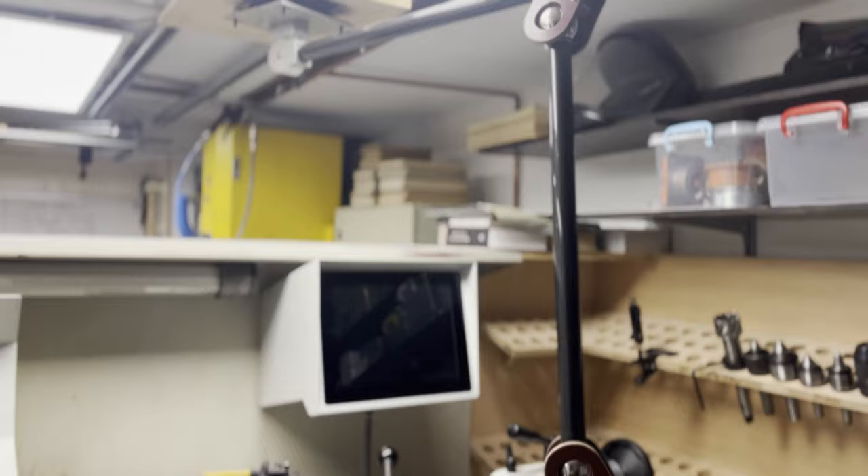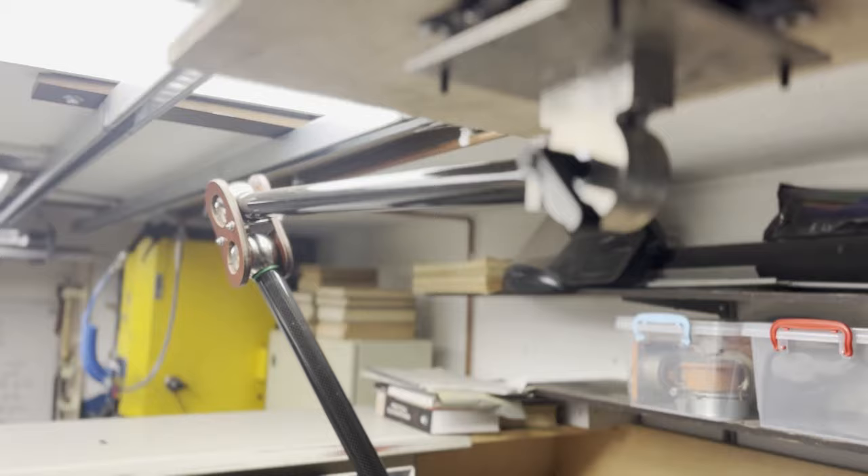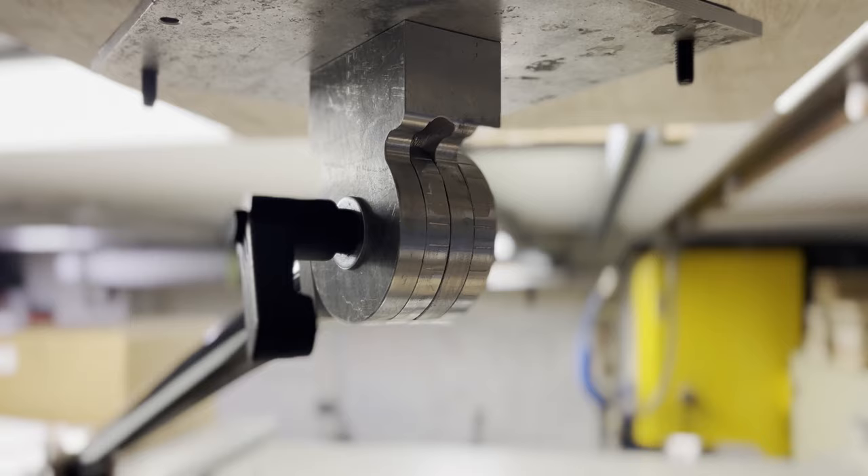A few months ago, in an effort to enhance my video production, I decided to construct this camera arm. Given the limited space in my shop, I required some ceiling rails with a dolly that I could move along my mill, my lathe, or my workbench.